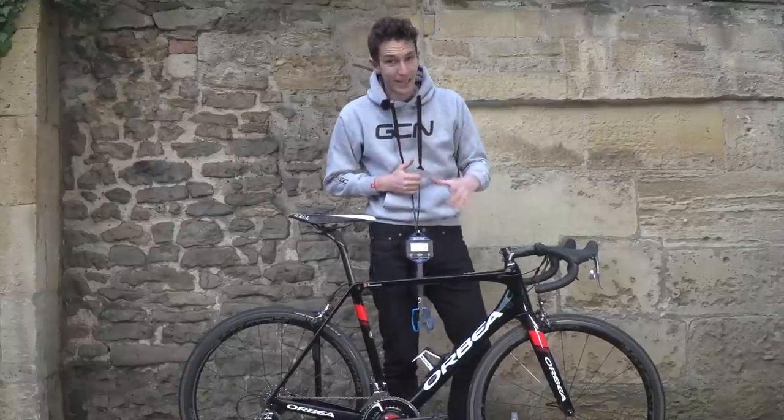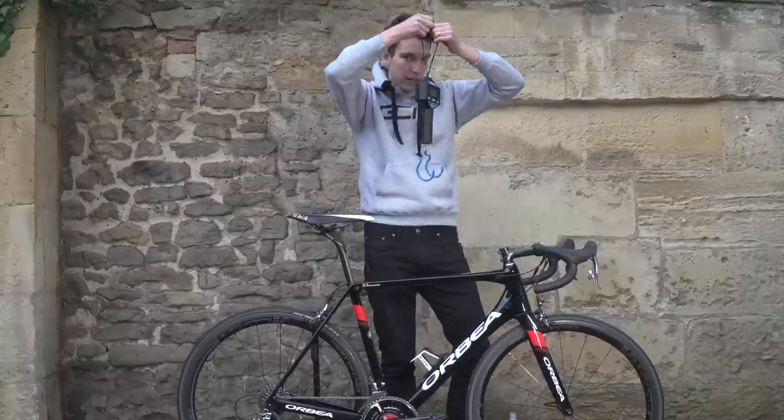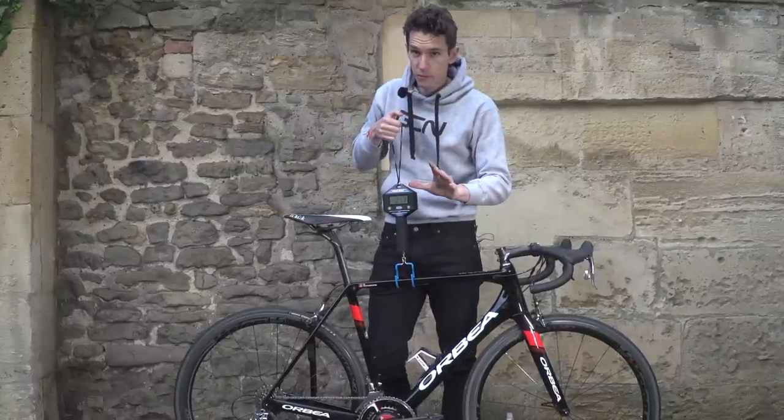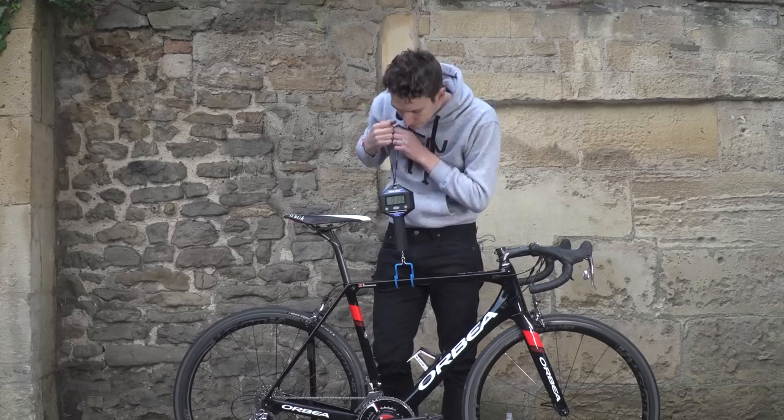I've mentioned a few times that this bike is lightweight — now it's time for the moment of truth. Water bottle already off by the way, every gram counts. Ready?